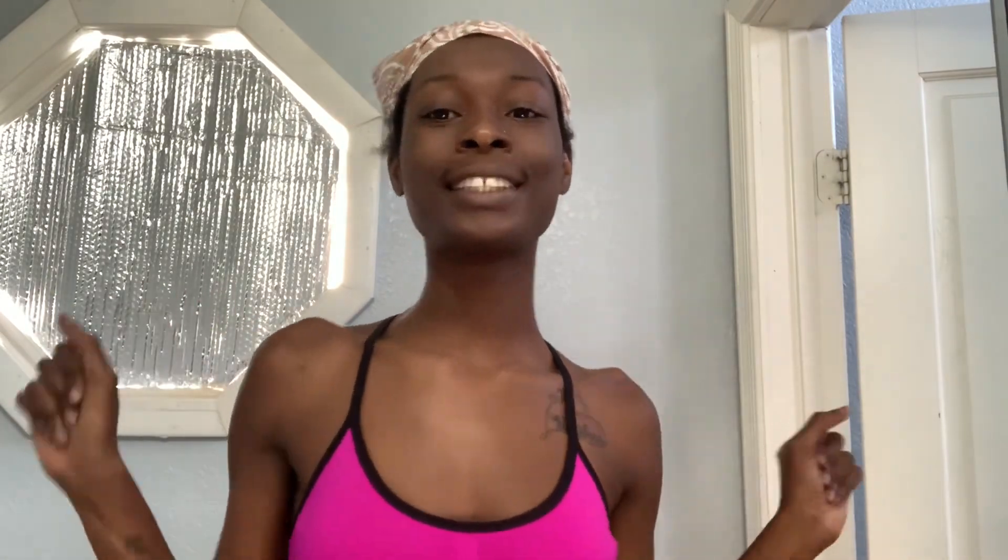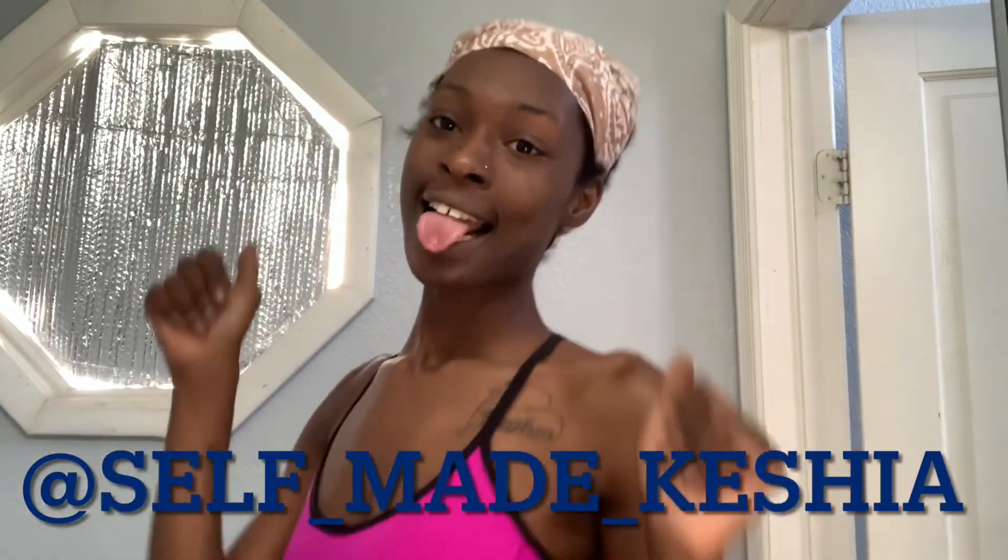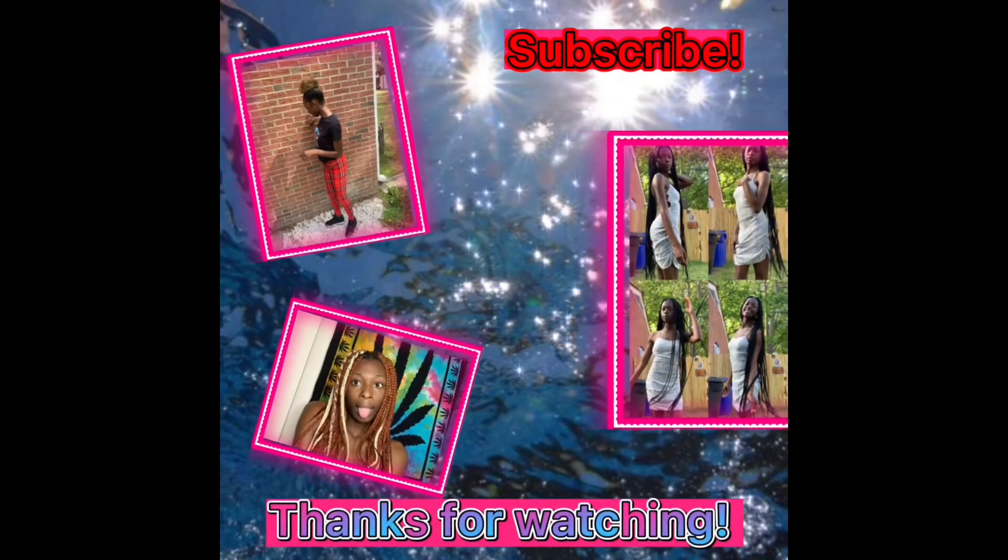That's it for the video. Thank you guys for watching, I really do appreciate it. More videos will be coming soon, so look forward to that. Please like, comment, and subscribe. Follow me on Instagram. I got my head out this sunroof — bye!